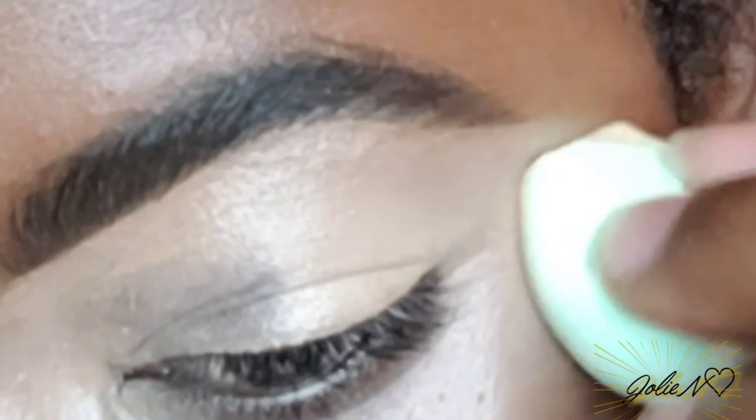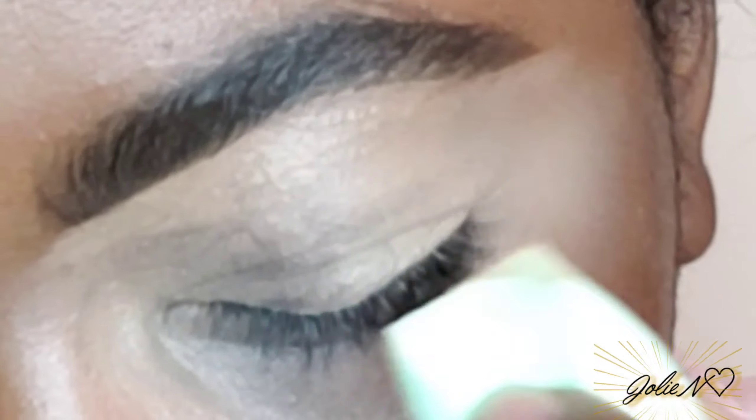We're just here for the eye look. I'm gonna make sure I blend it really well. I was using the ELF HD Lifting Concealer — you can use any concealer that you have, or an eyeshadow primer.